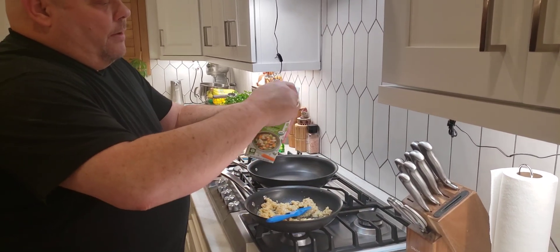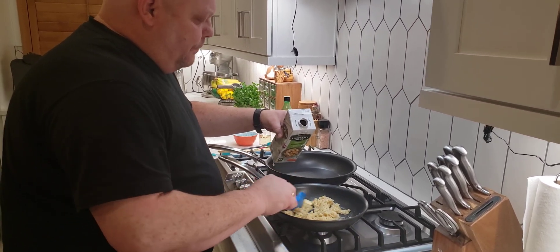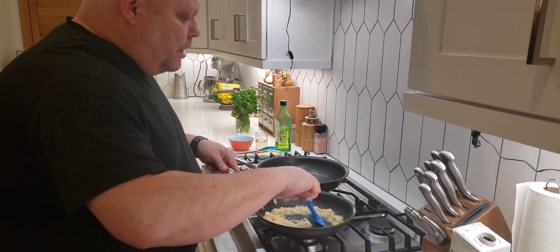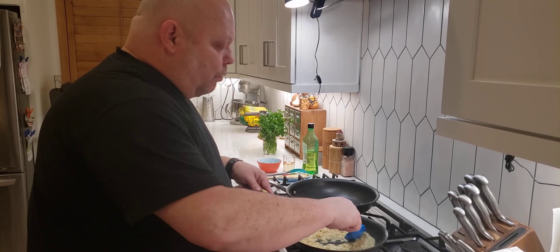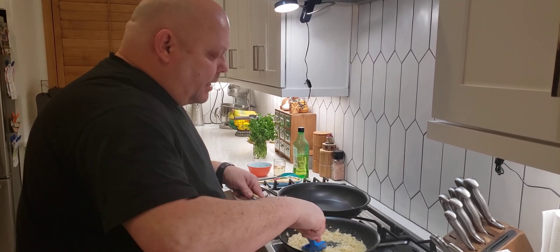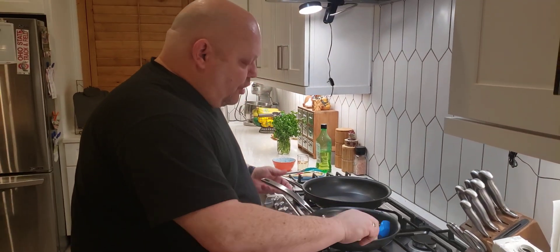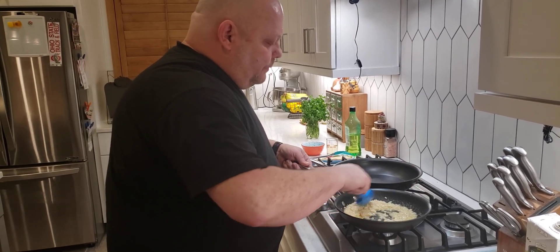Then we're going to take some of our vegetable broth. Because this is par-cooked, it's almost done — this is just going to finish it. So we're going to put some vegetable broth in here, use your own judgment. What you want to do is really stir it around. When you cook this in the beginning, you're cooking those starches out of the rice, and you can already see that creaminess coming back. We'll keep that going with the burner up on high.